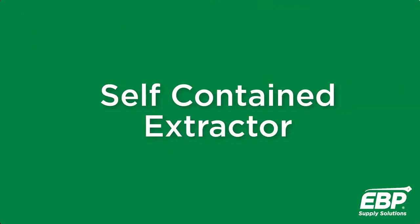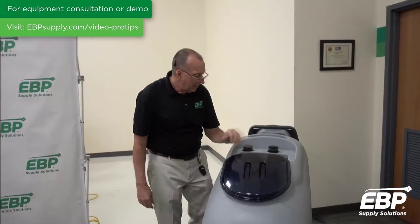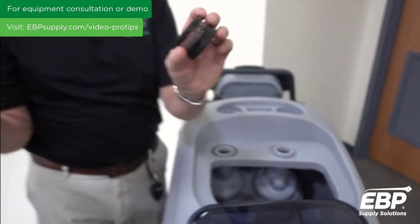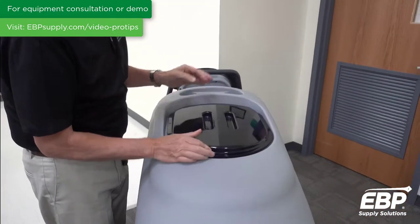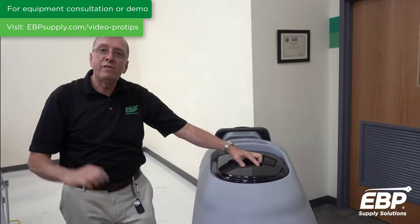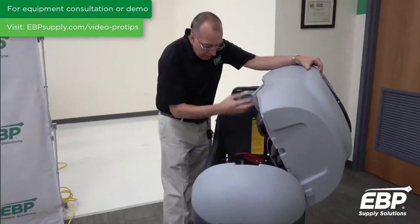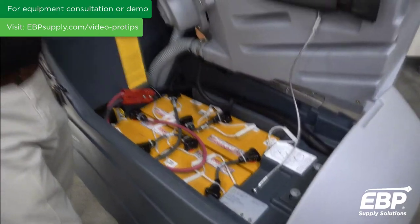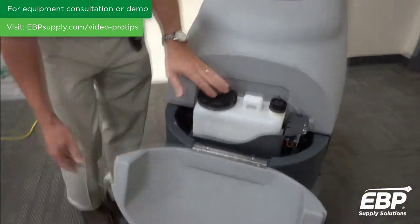The final machine is the big self-contained unit — same principles apply. Keep the dirty water tank clean. There are filters over the back motors; keep them clean. When you're finished, be sure to plug it in — this is a battery-operated machine with four batteries, and these need to be charged after each use.